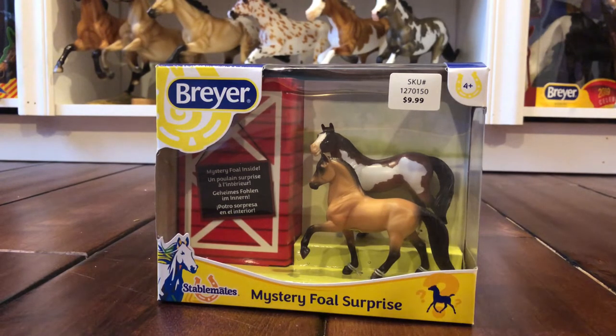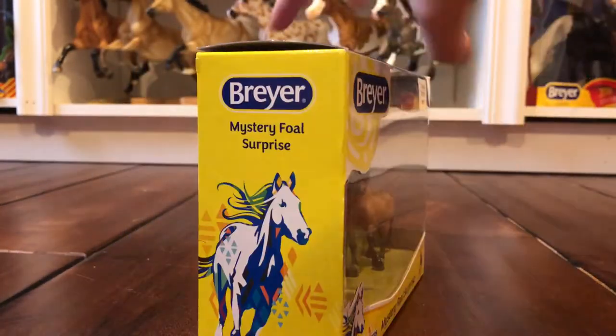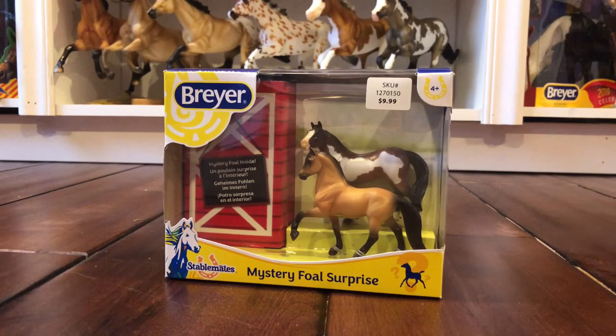There wasn't that large of a selection, which is actually kind of good because that means they sold a lot during Christmas, so they'll be able to order more next year for Christmas and get the Tractor Supply specials again — I usually like at least one of them every year. They had a classic model, three of these stablemate sets, two Stellas left, some full sets with a barn, and the glow-in-the-dark models which are kind of cool. I already have so many stablemates though, so I held off.